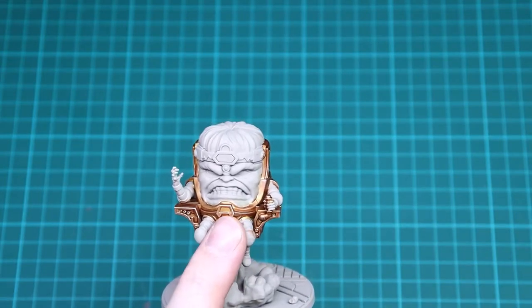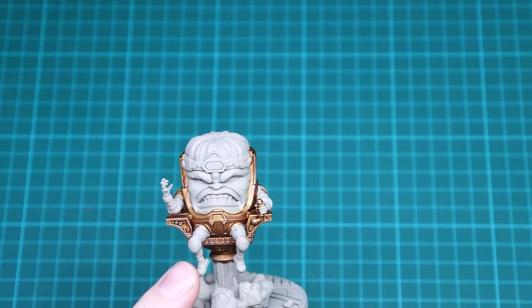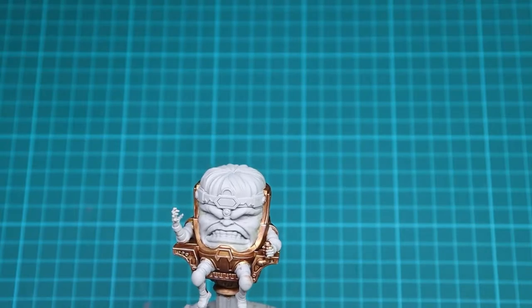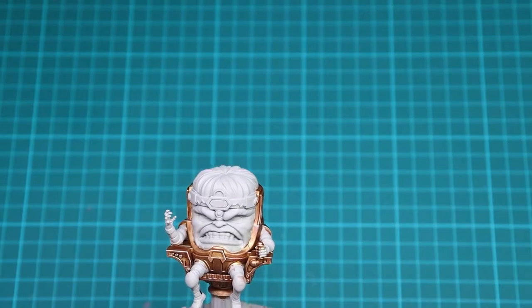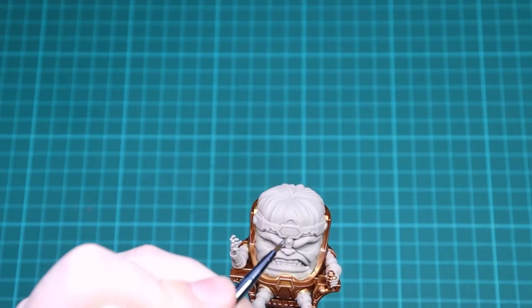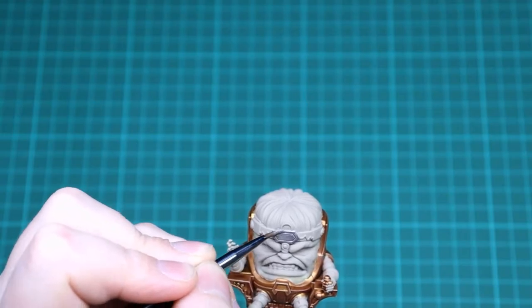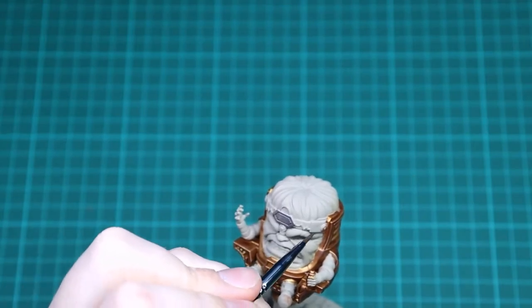For the next part we're not doing the skin yet — we're going to be doing the arms and headband in Lead Belcher. Like I said during the gold part, we're doing this now because if we do the skin and then go back and do the headband and get some silver on it, it's going to be a pain to tidy up. Just get a nice even coat of Lead Belcher and go over all of the headband.